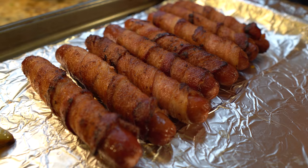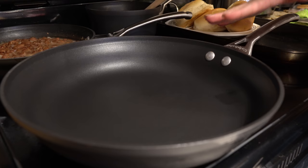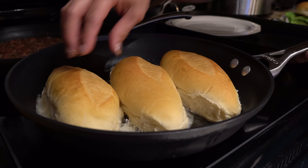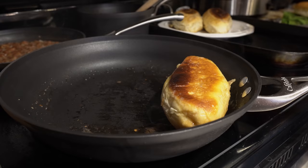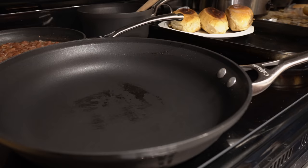Now let's work on our bread. Using a large frying pan or comal, add two tablespoons of butter — or you can use mayo — and wait for it to melt. Place your bolillos cut-side down and toast them. Once that side is toasted, flip them over and toast the other side. As soon as both sides are toasted, remove from the heat and repeat with the remaining bread.